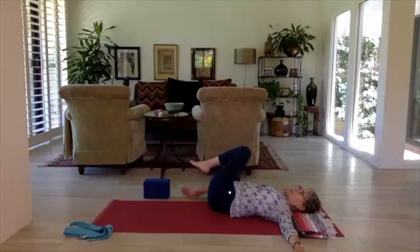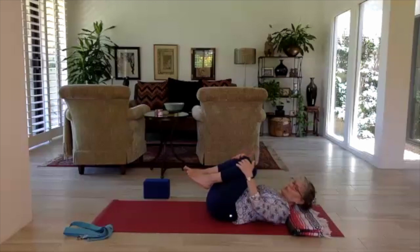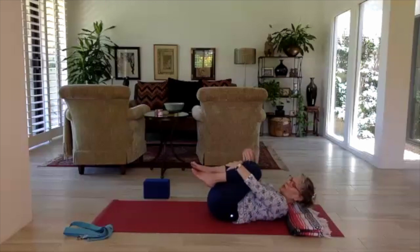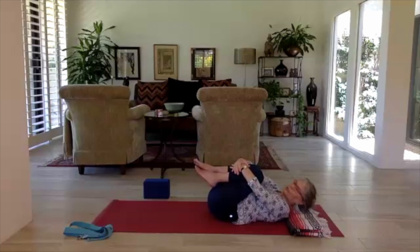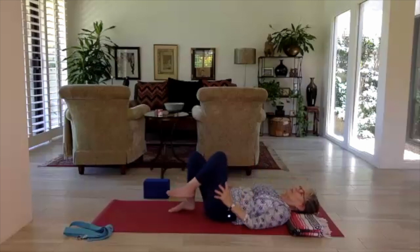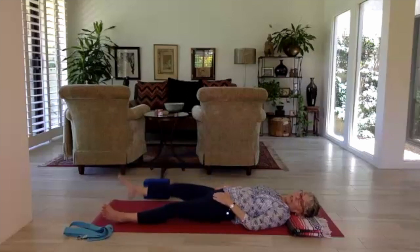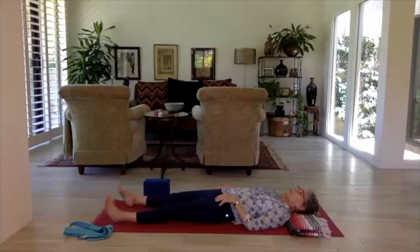Now bring both knees back to center. With the knees deeply into the chest, wrap your arms around your legs and on the inhale bring your forehead up to the knees, giving your body a hug. Hold it with gratitude — honoring this precious vessel that carries us through the day. Exhale and let it go. Coming into savasana — corpse pose. Legs come out, they're splayed open, you can flap the feet. Roll the shoulder blades under.